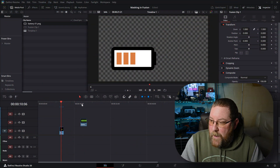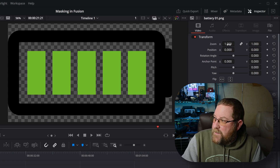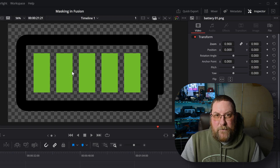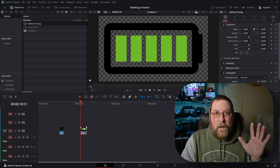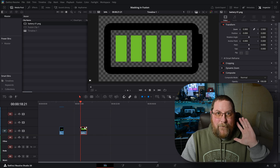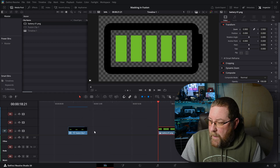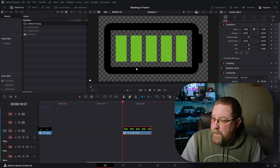Let's dive into DaVinci Resolve and I'll show you what we're working with. The first thing we need is the battery PNG — I dragged it in from my media pool and got it off one of those free PNG sites. First thing I want to do is come over to my inspector. If you don't see it, click on inspector, and I'm going to bring the zoom down a little bit. We're going to use a drop shadow in this one, which will look better than the original. I'm going to right-click on it and say New Fusion Clip.